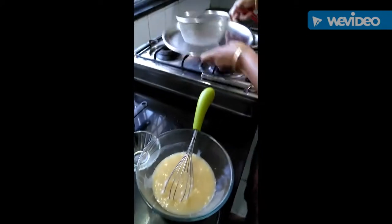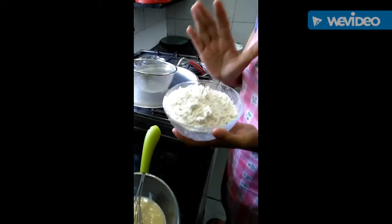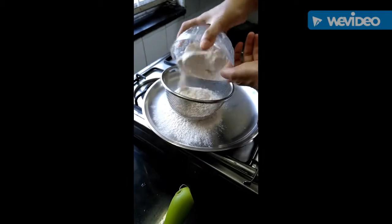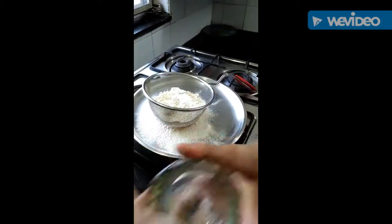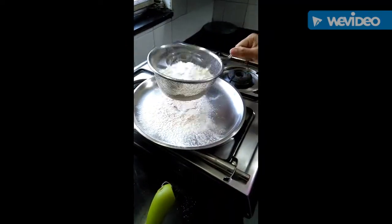Now we will take the maida and aata mixture and sieve it with baking powder and baking soda, so that the baking powder and baking soda are mixed into the flour very nicely.